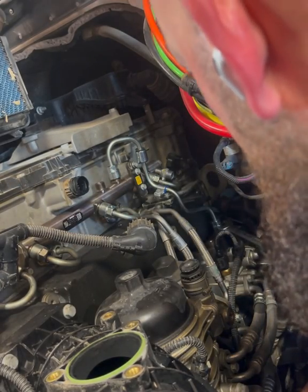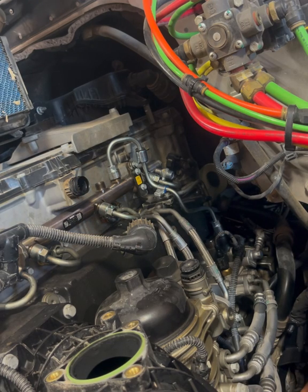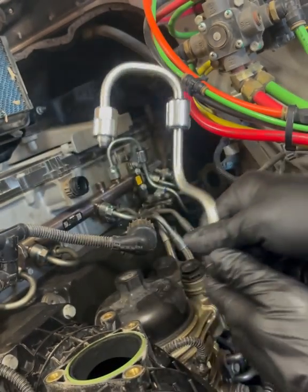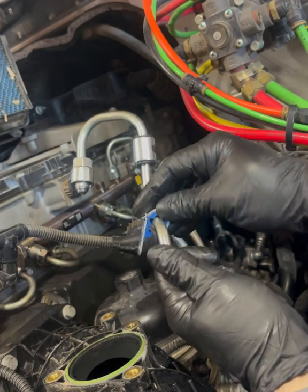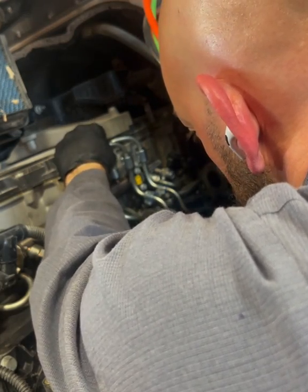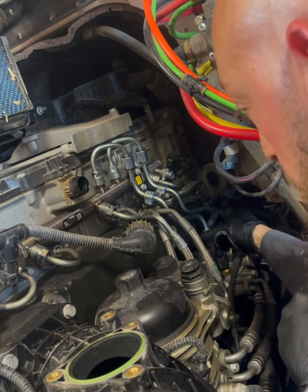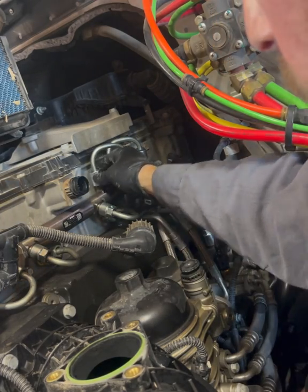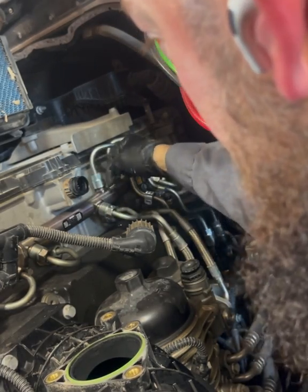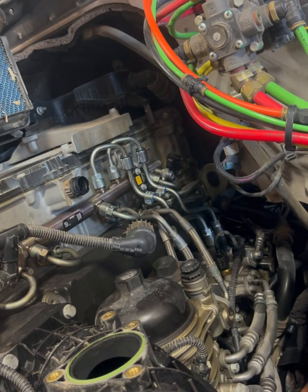I've got to double-check that torque spec — I think it's like 38 foot-pounds; I don't want to give you guys the wrong information. One thing to note: the fuel pump itself on the top of the element where this screws down onto will sometimes be extremely rusty due to water in the fuel corroding the top of it. Sometimes you'd have to scrub it up real good to get it to fit, otherwise it's going to leak on you.